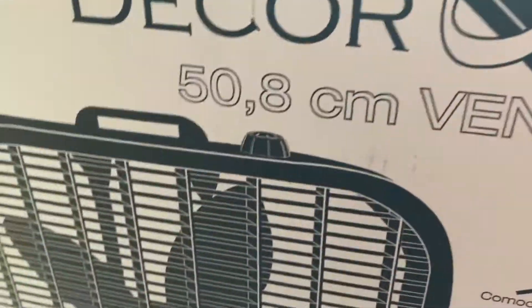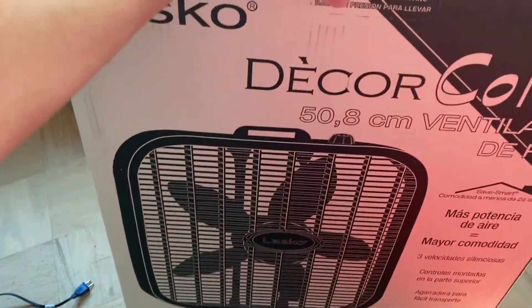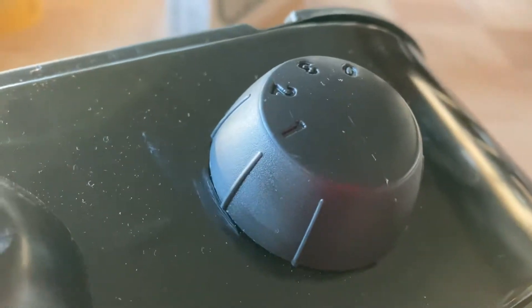This is my fan, and the box is way over there — probably should have brought it closer. We got this fan because we were out of town, staying at a little house on an island. They had a little oscillating fan but it wasn't blowing much air, so we got this one. It blew a decent amount of air — obviously not perfect, but good enough. That's why we got it, and we brought it back with us.